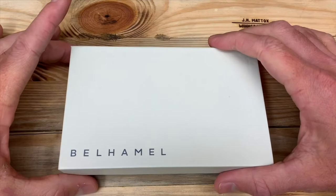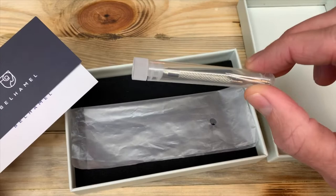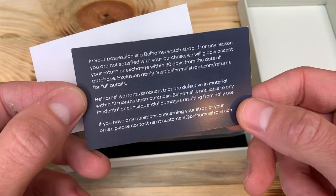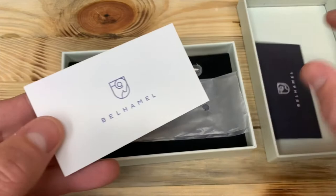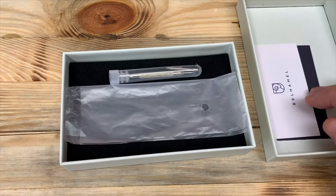As far as the packaging, they do a really good job with presentation. It's a nice box, and inside comes a spring bar tool and some extra 22 millimeter spring bars — a really nice thing to have. There are also cards: one says you've got a 30-day money-back guarantee if it doesn't fit or isn't what you expected, and a 12-month warranty on any defective materials. The other card thanks you for your purchase. Just little things they've done to enhance the buyer experience, which I really appreciate.